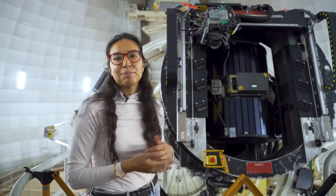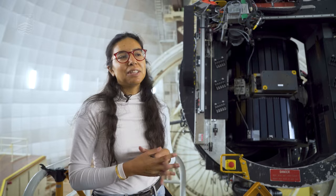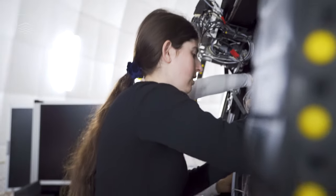This is a special place because many astronomers don't actually have the opportunity to do this kind of more hands-on job — everything's kind of remote nowadays.